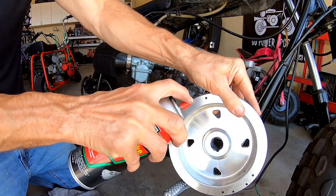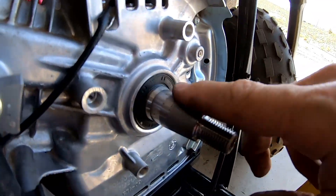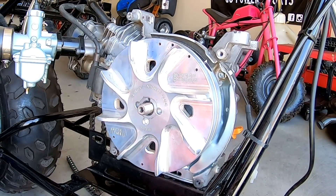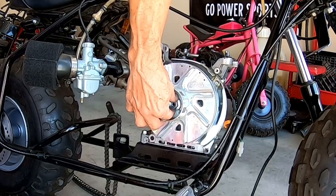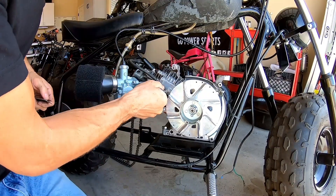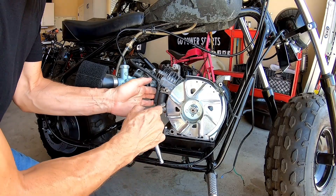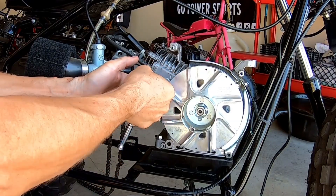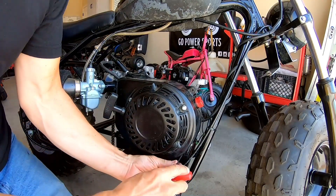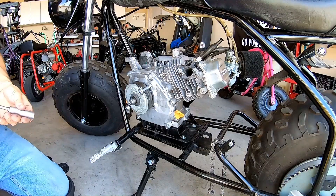I got enough compound off the flywheel and I'm throwing the stock factory keyway back in here because the timing is already built into the flywheel. I'll make sure it's flush with the shaft so the flywheel slides on okay, then torque it down. I'll make sure the coil gap is right — I've got my feeler gauge already measured out to 60 thousandths. Then I'll throw the blower housing back on and install the clutch and straight chain.